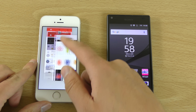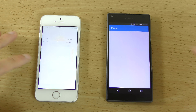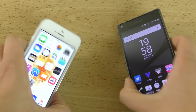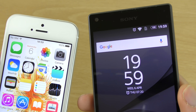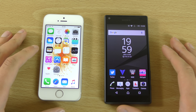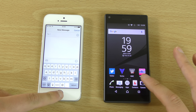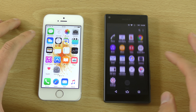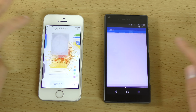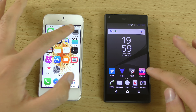Let's get rid of everything and have a look at the speed on both of them to see if there are any differences. Both devices are at 100% battery. Straight away you can see the Z5 Compact is a little bit faster on some of these entry apps — though that one was about the same.